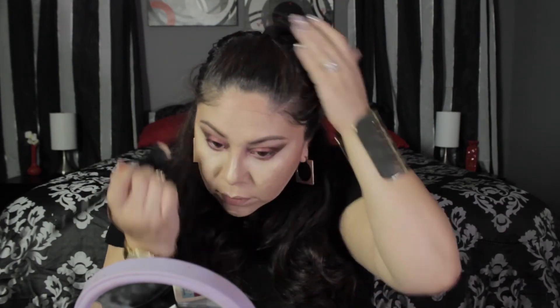Now I'm going to set my highlight with Ben Nye's Banana Powder, using the same dual fiber brush and putting it under my eyes, setting my forehead, the bridge of my nose, my chin, and my jawline — making sure everything is set.